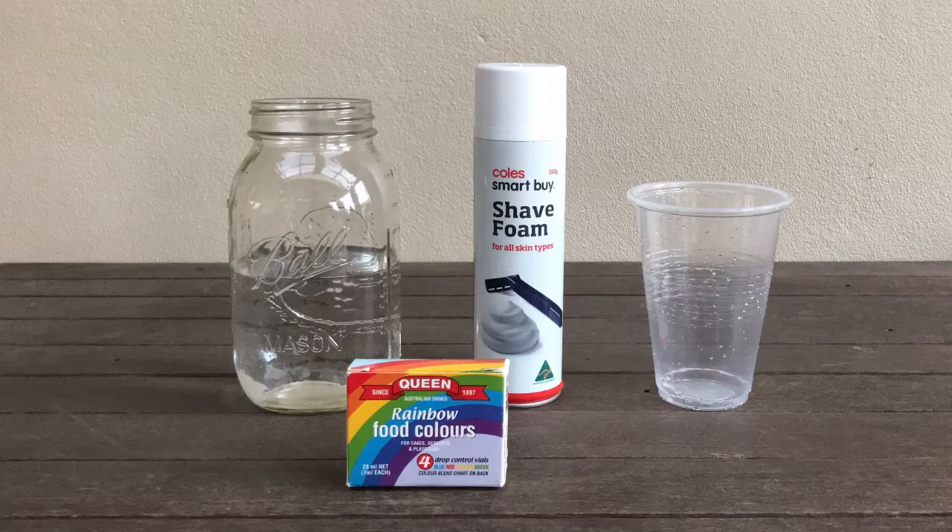For this experiment you will need a clear cup, water, shaving cream and food colouring.